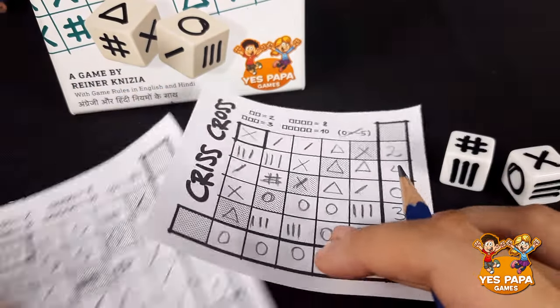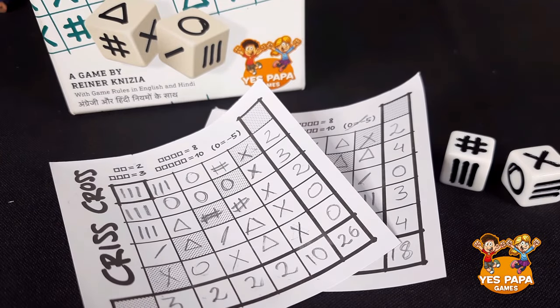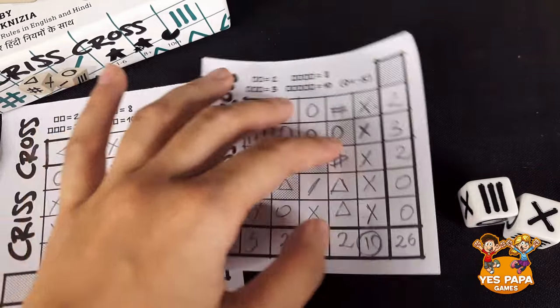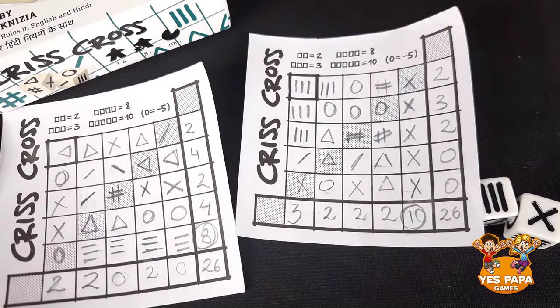The player with the highest number of points in the end is the winner. In case of a tie, whoever has the highest single line scored in a row or column is the winner.